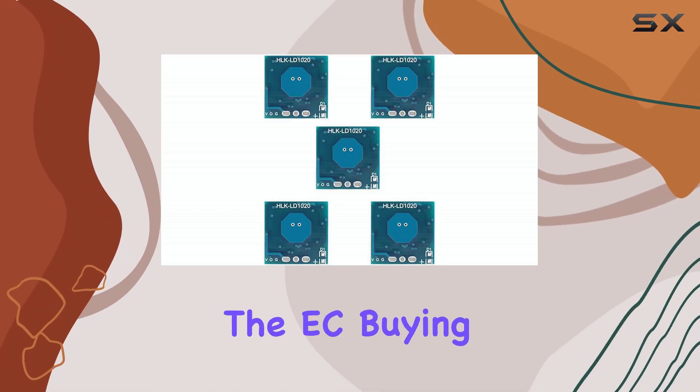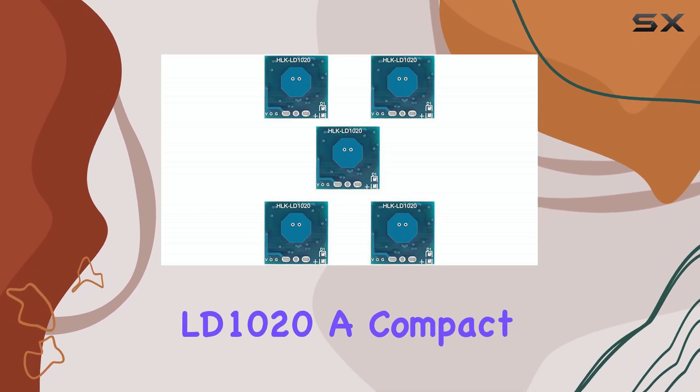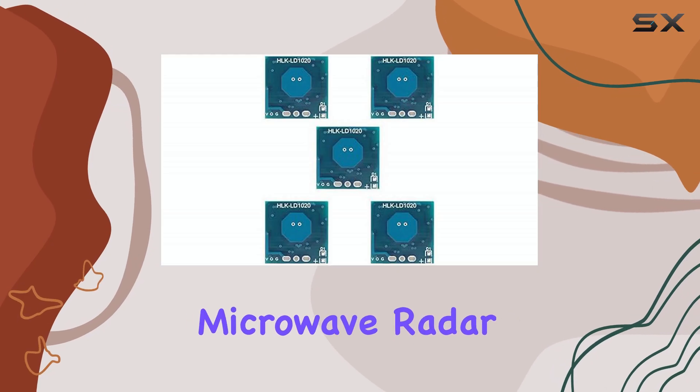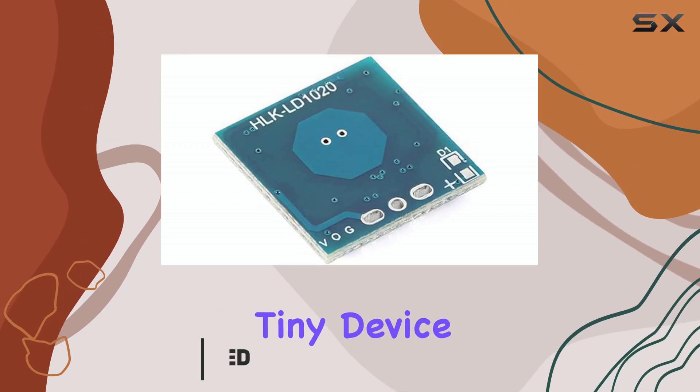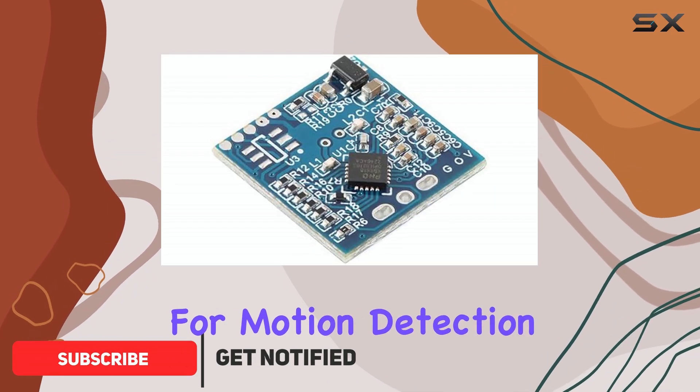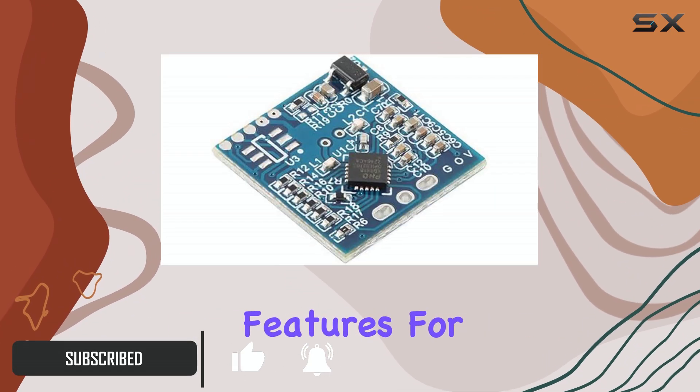Hello everyone, let's dive into the EC-buying LD1020, a compact microwave radar sensor module operating at 10.525 GHz. This tiny device is designed for motion detection, boasting impressive features for its size.